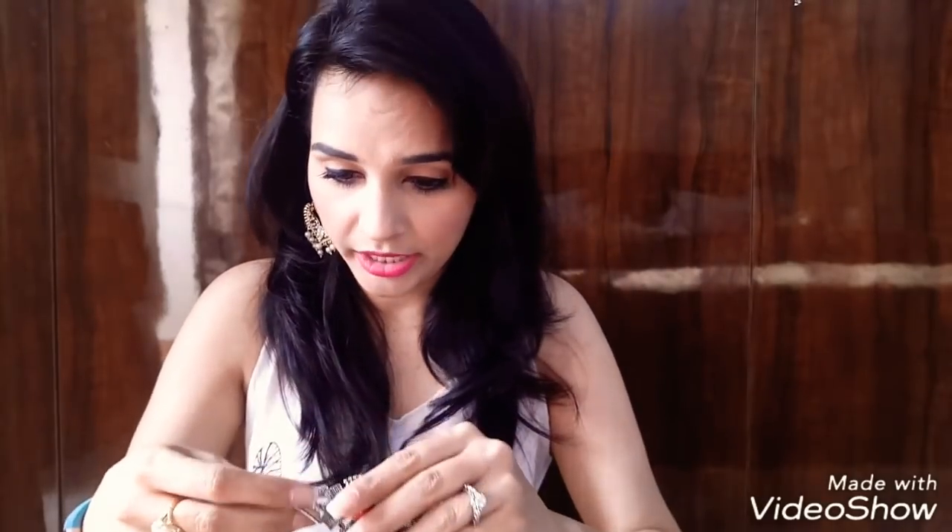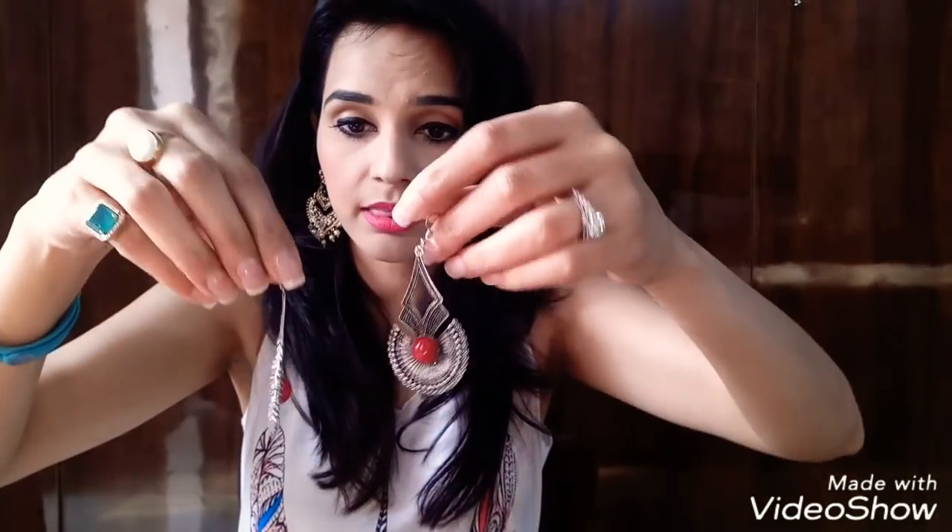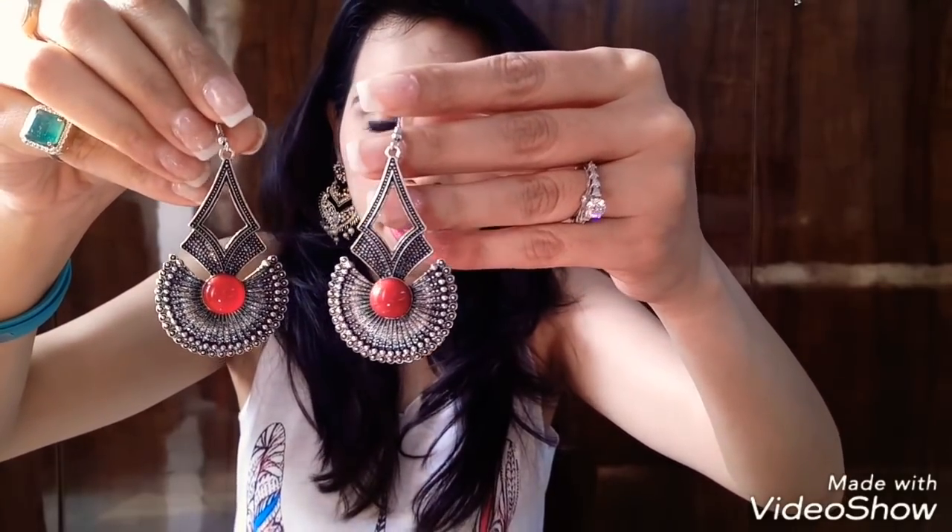The next item is again really nicely packed — another pair of earrings. The color is oxidized silver plus red. Let me try one on so you can see the look properly. They are again very beautiful.